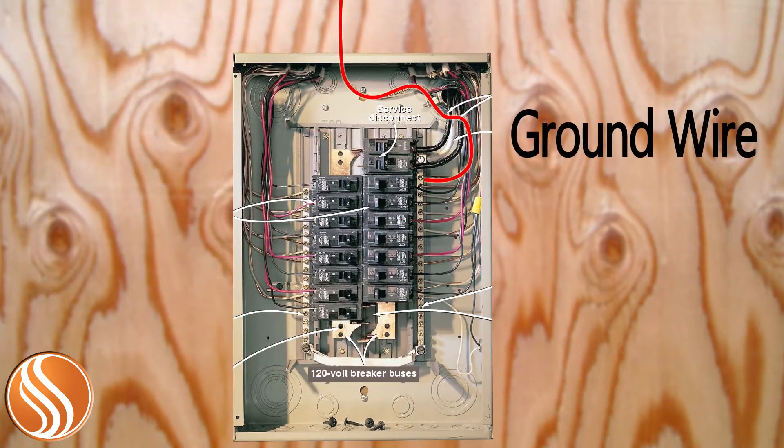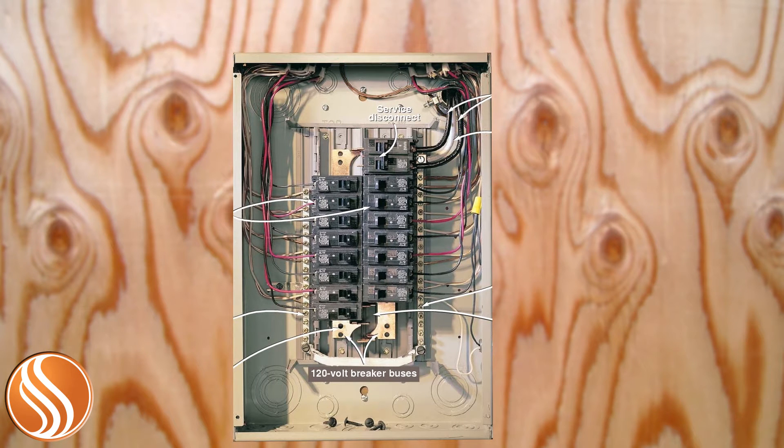This bare wire coming out of the breaker box is the ground wire. Inside the box, it's connected to the ground bus connector. All of the outlets in your home have a ground wire that is connected to the ground bus connector in this panel. This helps protect you any time you're using an electrical appliance that is drawing on the power in your home.